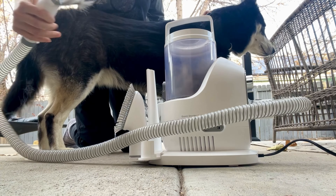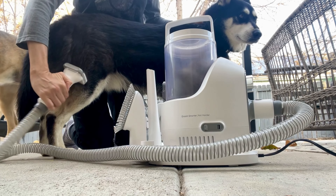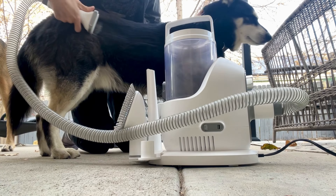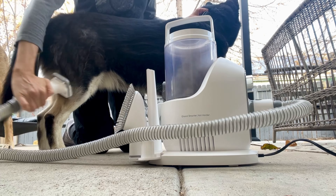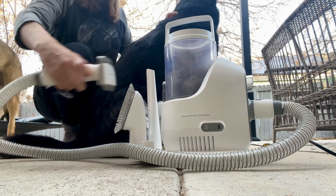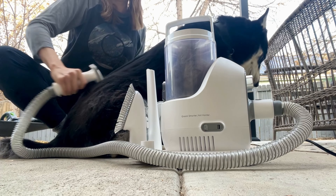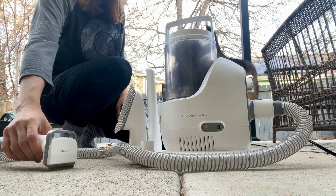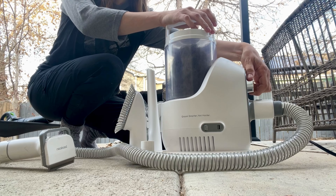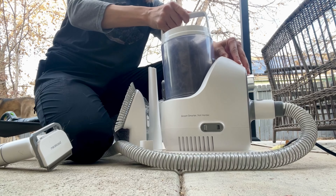I am using the de-shedding tool — this is usually the tool that I use the most. What I love is that after a few brushes, when there's hair stuck in the head of it, you can press down this little lever that cleans the brush and then it sucks the hair back into the vacuum. Honestly I could brush Ollie all day and he would still have a body full of hair, so I'm going to stop and show you guys just how much fur we collected in those few strokes.